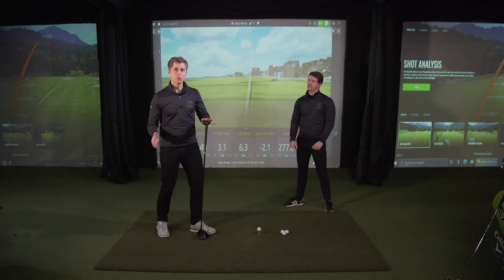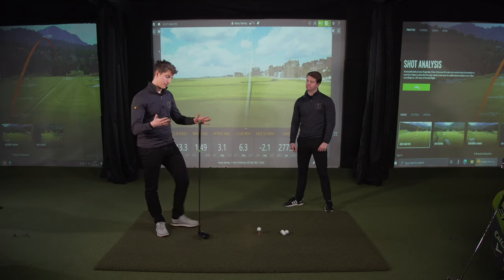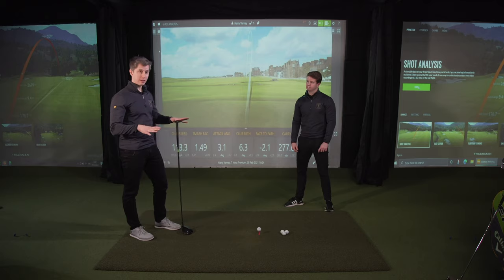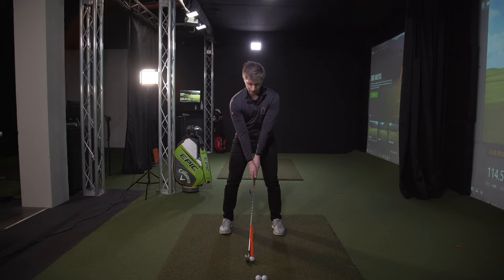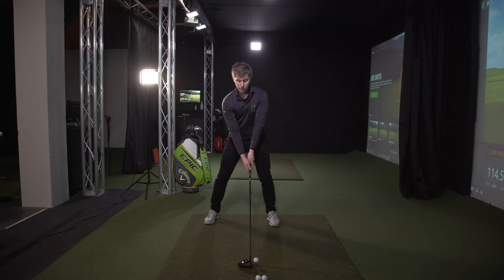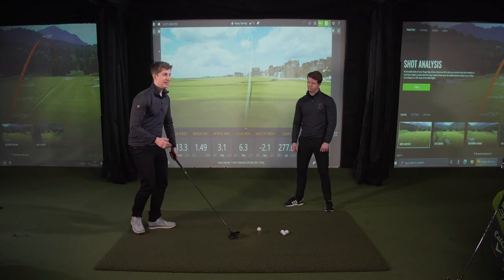When we're hitting an iron, we want to hit down on it, which really guarantees ball and turf contact. With the driver, ideally we would hit more upwards on the golf ball. The easiest way to change that is changing your ball position. With the iron, you'd have the ball position much more in the middle of your stance. With the driver, we want to move that ball position forward — more inside your left heel — which will really encourage that upwards attack angle. We also want to increase the width of your stance so the inside of your heel is more inside the width of your shoulders.